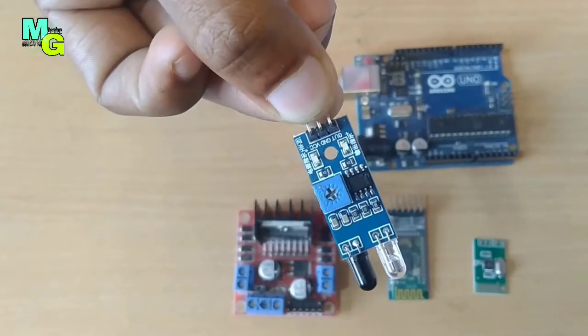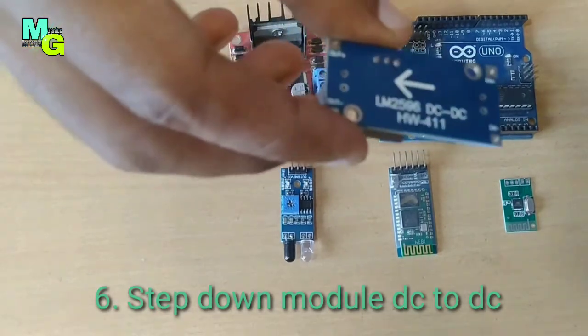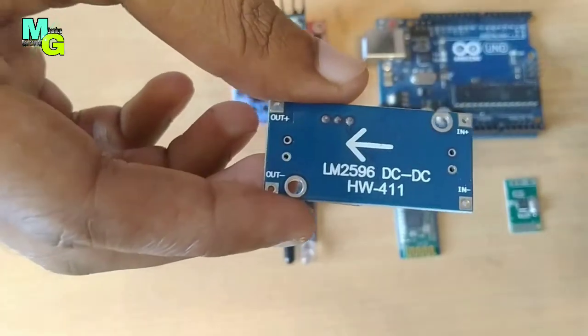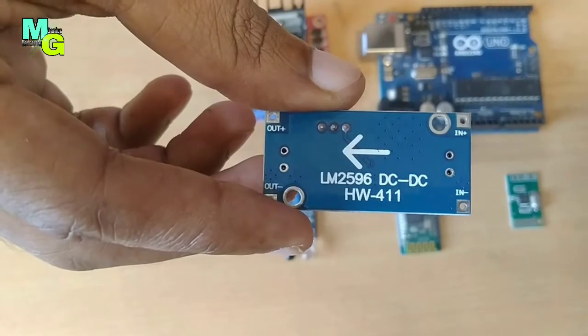This module is the LM2596 DC-to-DC converter. This is used for step-down voltage, handling anywhere from 1 volt to 35 volts. It works only on DC supply.